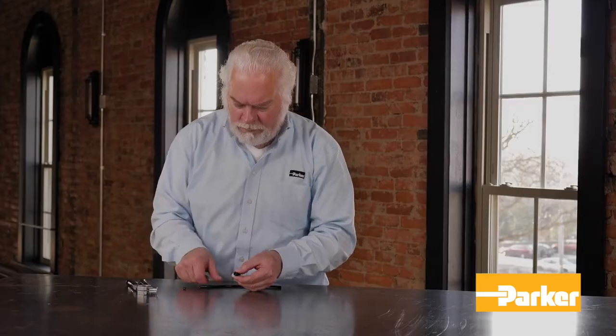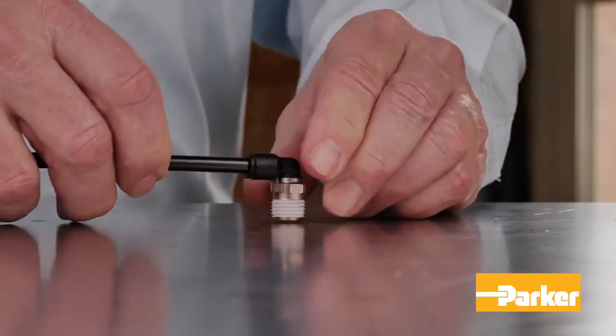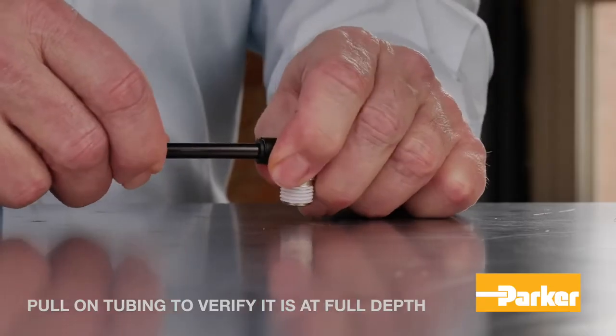Once free of debris, insert the tubing until it bottoms out. Once inserted, pull on the tubing to verify it is fully inserted.